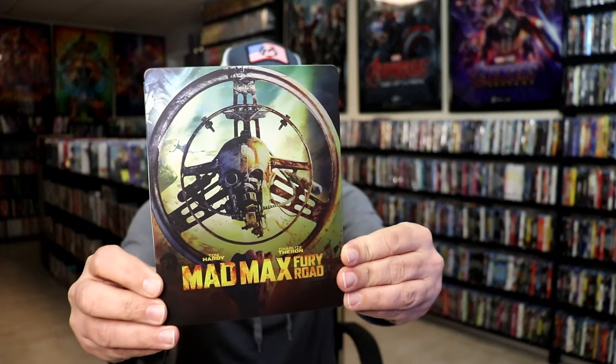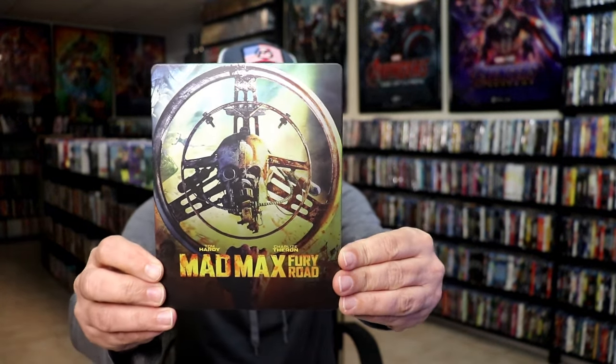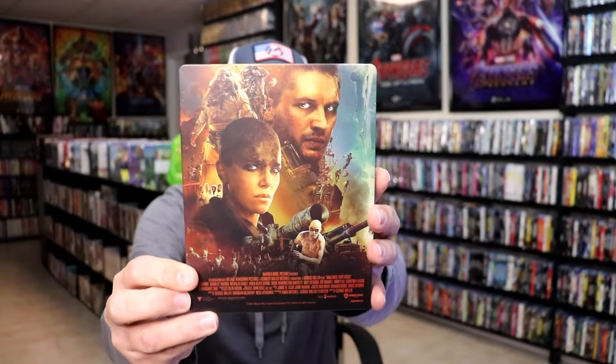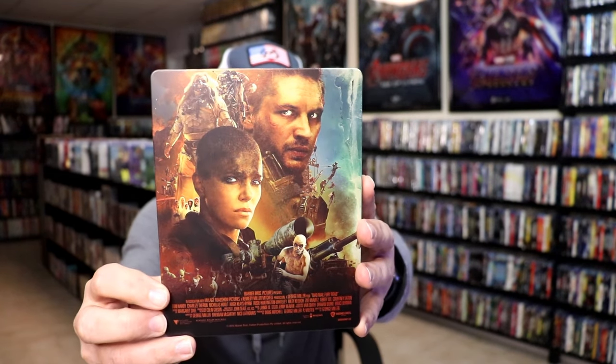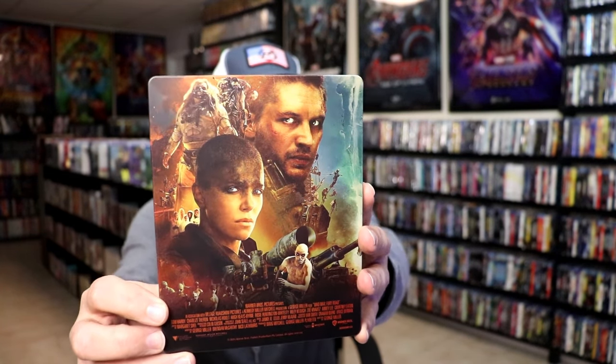Here's the front of the steelbook. It is a matte finish — beautiful looking artwork. No embossing or debossing. I love the image there. And here's the back — another great looking image. I love it when they fill up the back of the artwork. Full image there. We open it up.